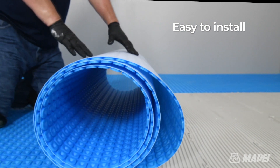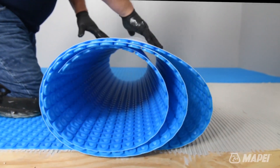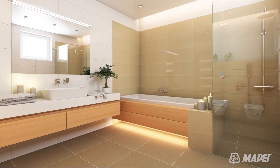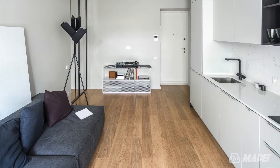Easy to install, versatile, and designed with advanced technology, MapaHeat products are suitable for use with tile and stone, laminates, engineered wood, luxury vinyl tile, and luxury vinyl plank floors.